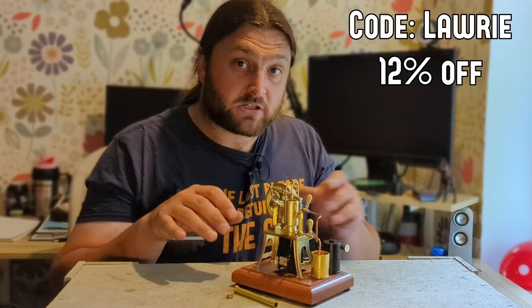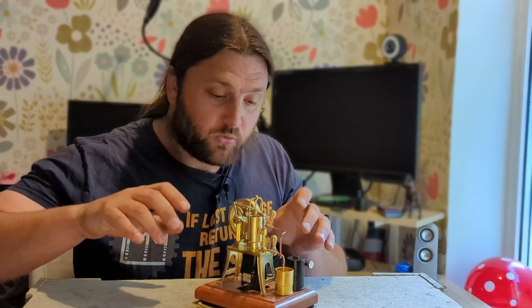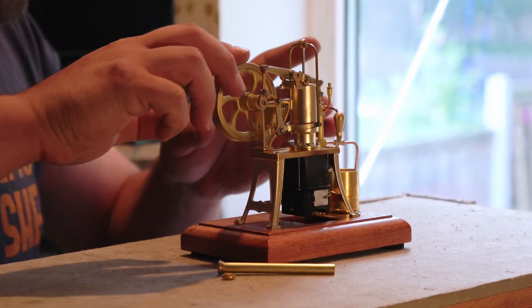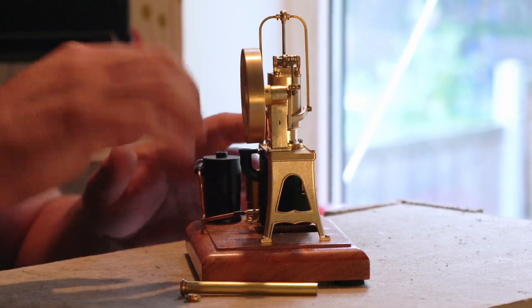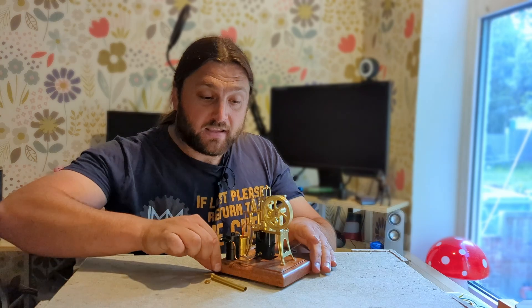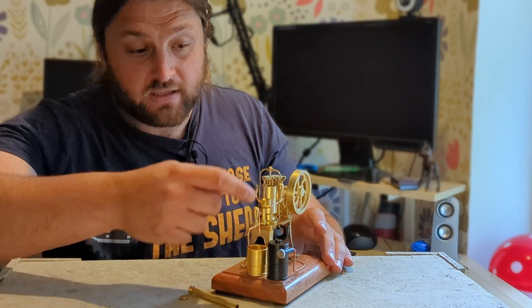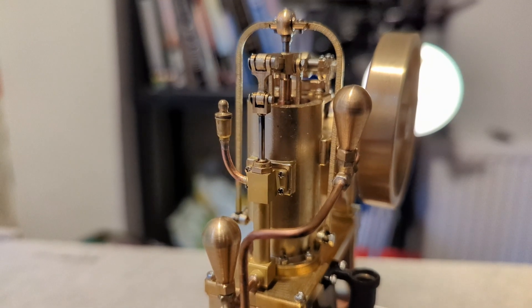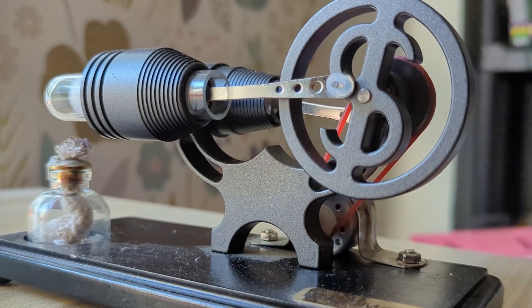This thing is 12.5 centimetres long by 7 centimetres wide and 12.8 centimetres tall, so it's a lovely small showpiece. What's particularly interesting about this one is that it comes with a water pump, so with every stroke it draws water up through the container into the water jacket and then back down.